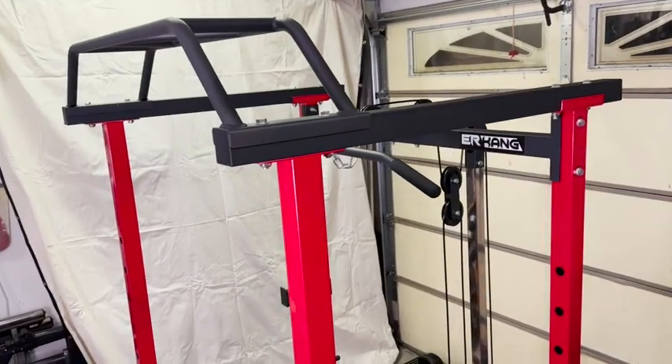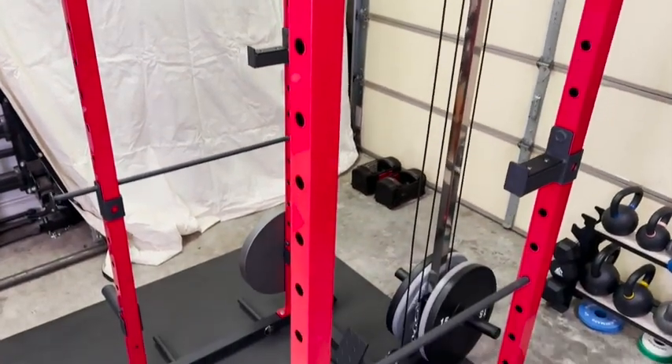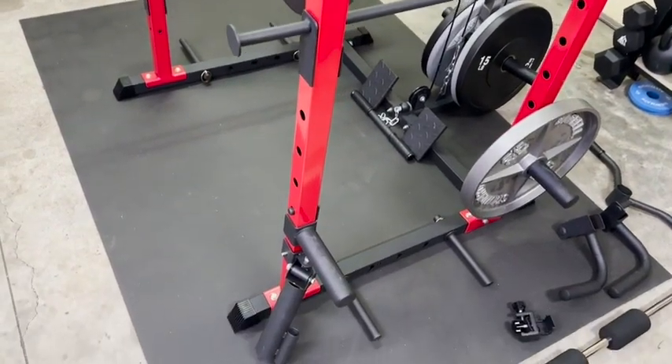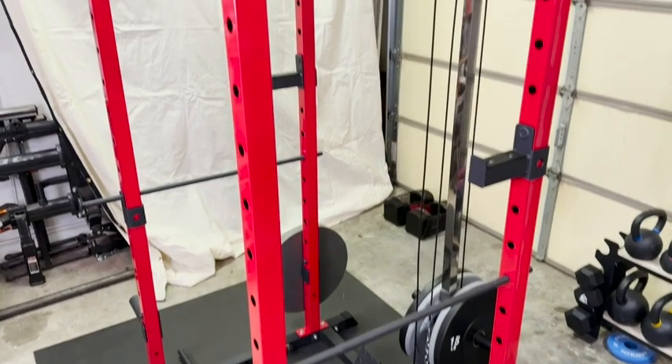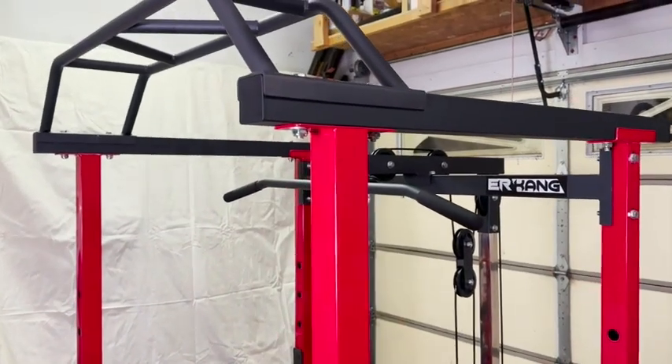It is made with two by two inch steel tubing, so it's really strong and durable with a weight capacity of 1200 pounds, which is plenty for most home gym users. I have it here in a very small garage gym space on a five by seven mat, and you can see that it fits entirely on that mat with extra room. So it is a really small space, but you can do so much.